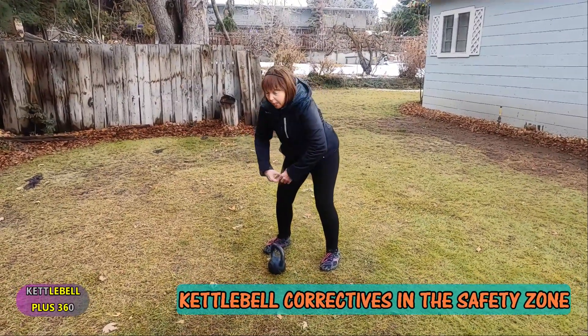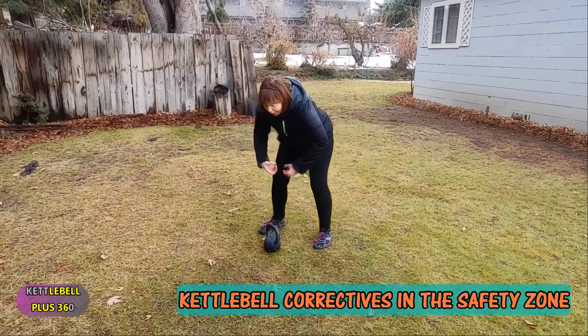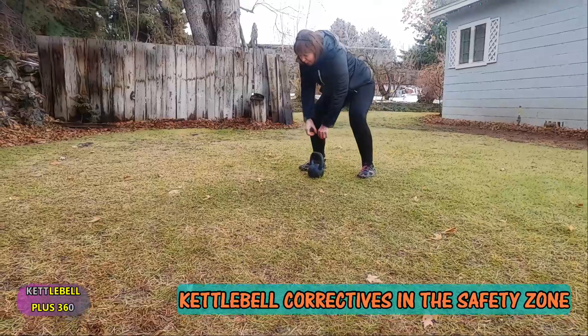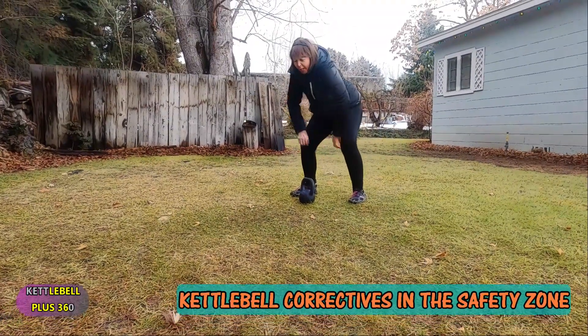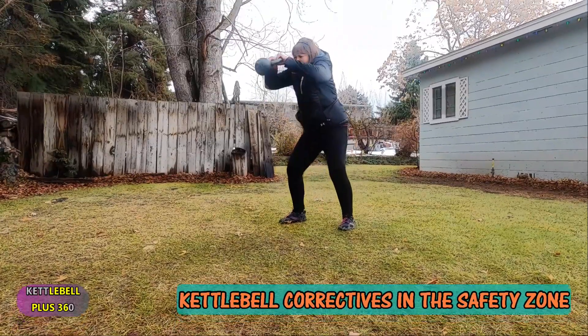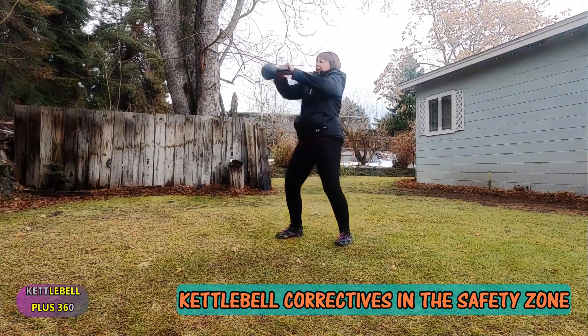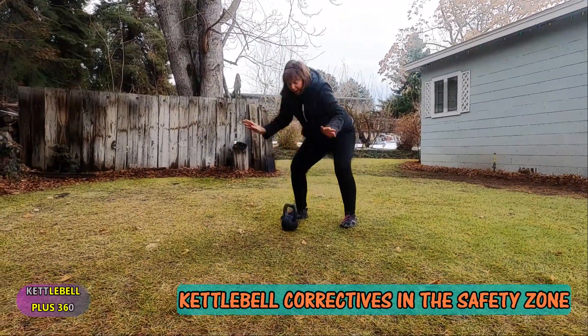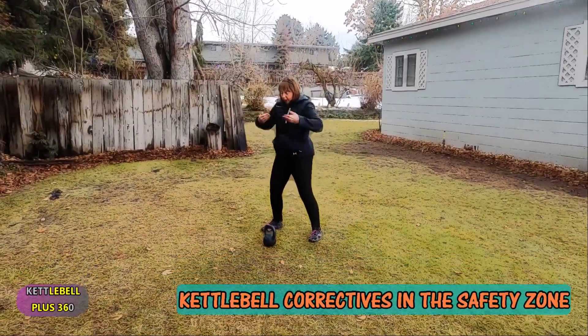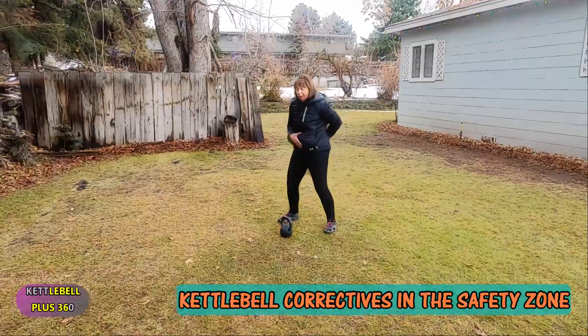I'm going to bend down and show you what it looks like. You don't want to pick up the kettlebell when you're all loose with no tension — if you try to pick this up that way and it hurts your back, no good. You've got to sink, breathe, deepen that diaphragm, protect the back.